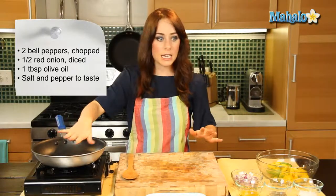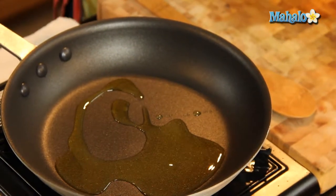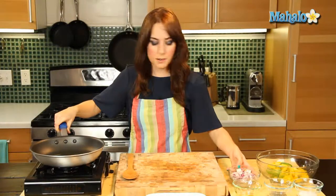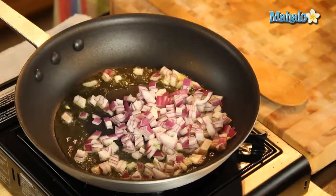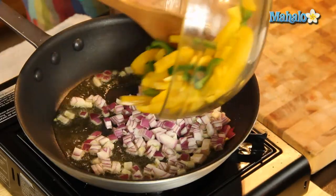Over here I have my pan heating at a nice medium heat, so let's add the olive oil in and we're just going to give it a nice stir to make sure the whole bottom is coated. Now let's add in our onions and add in our beautiful colorful bell pepper.